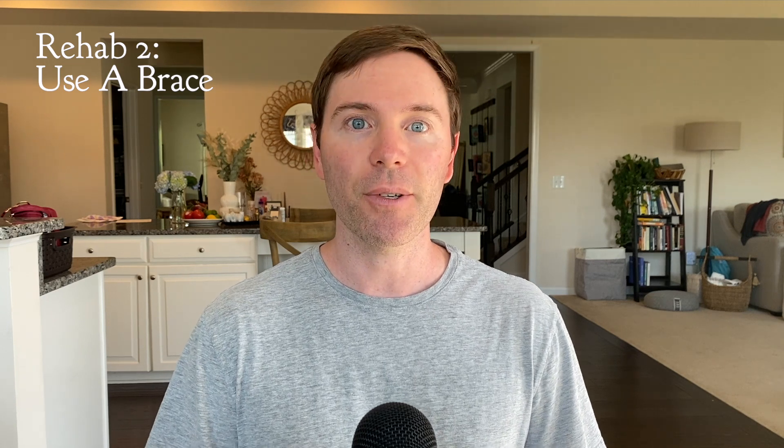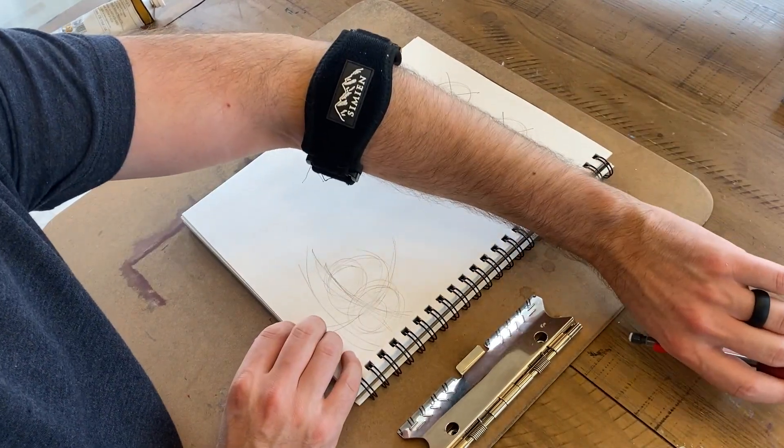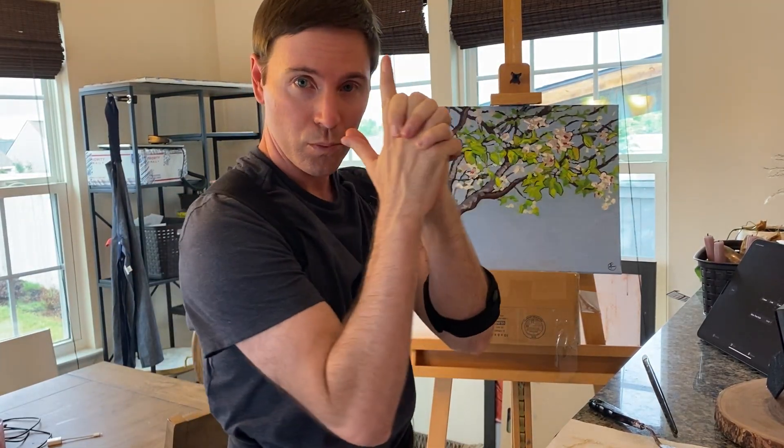Rehab number two is to use a brace for support. This can be really useful when you need to get work done but your muscles are feeling a little wonky. I occasionally use an arm brace as well as a back brace while I'm working.